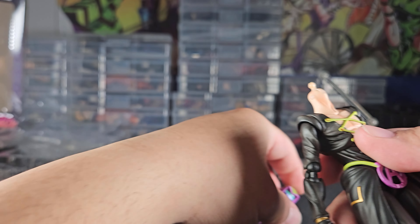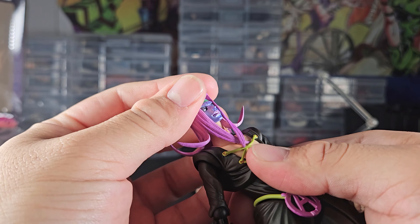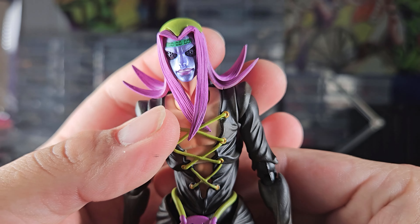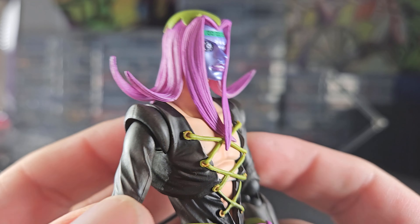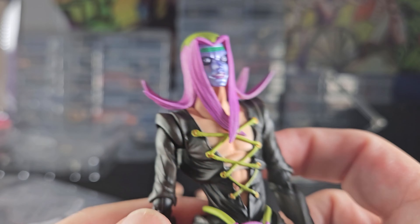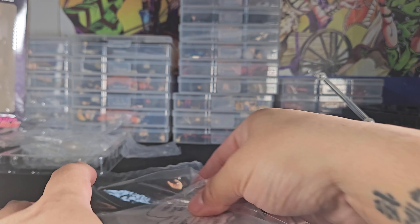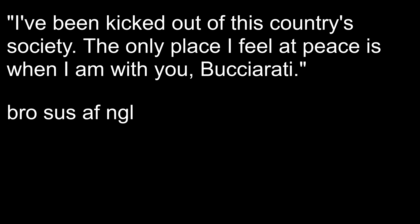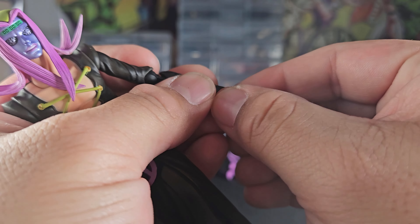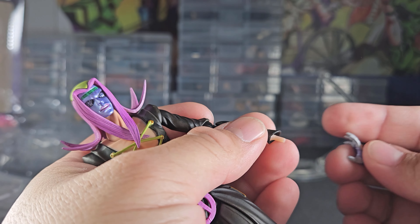The head can't be looking straight and have the peg in there — you have to move the hair around. But swapping out the head itself is pretty easy; you can hear the click, which is great. Medicos is on a streak. Here's the text plate, which says: 'I've been kicked out of this country's society. The only place I feel at peace is when I am with you, Bucciarati.'